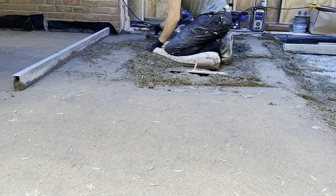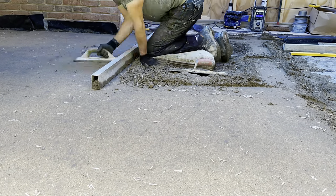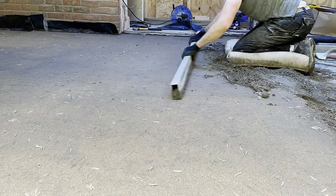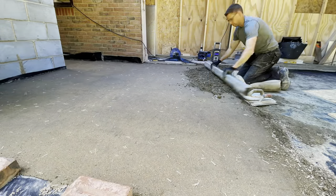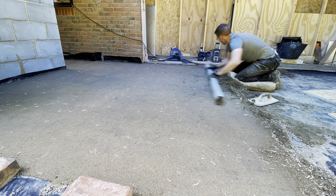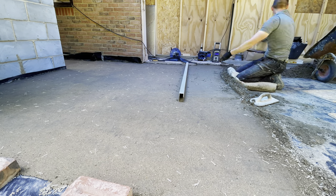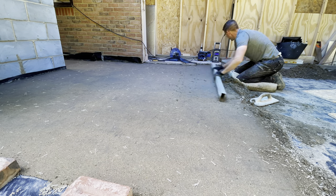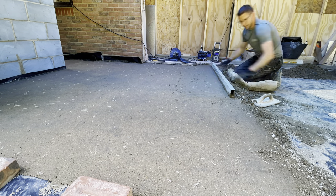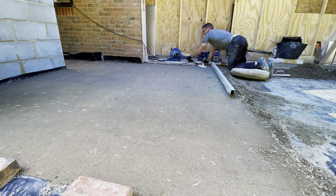So while you all get to enjoy this awesome camera work, I can tell you about the mix. I'm using a three-to-one mix - three sharp sand and one cement - and it's also got fibres in, as you can see. Plenty of those. Using the same size buckets to ensure a nice, accurate and consistent mix. Most of the time, anyway.